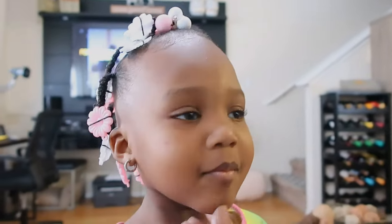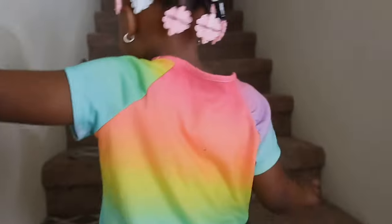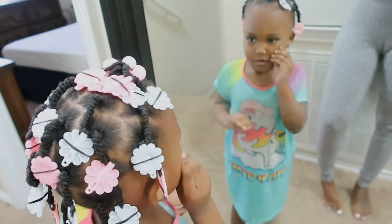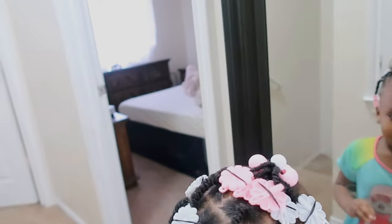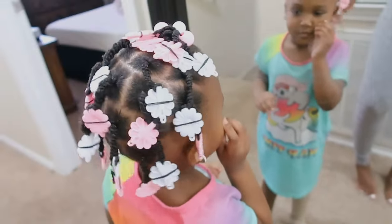This is Amiya's first hairstyle after her big chop! Do you like it? Let's go upstairs and look in the mirror. Do you like it? What color is it? Pink! I'm glad you like it. Now you can shake your hair again — your hair got so long!